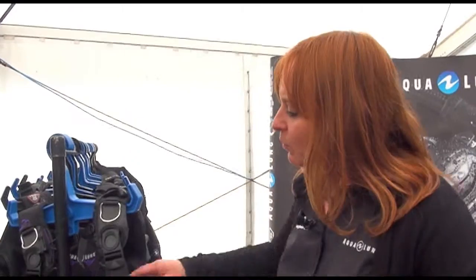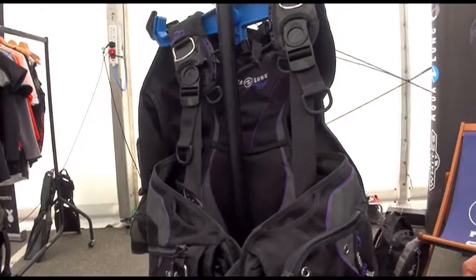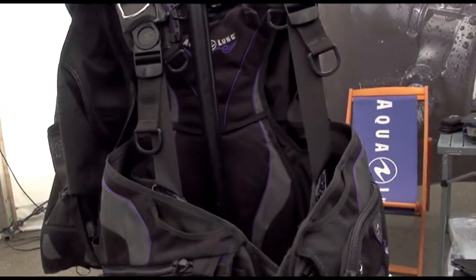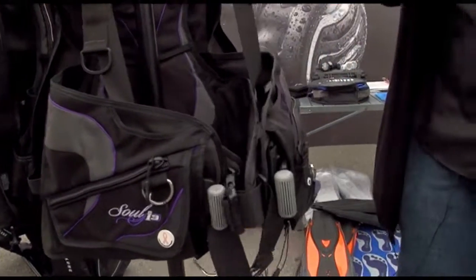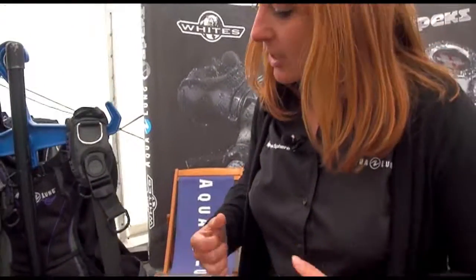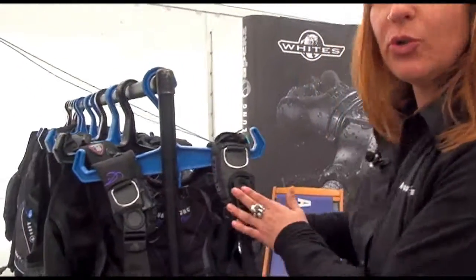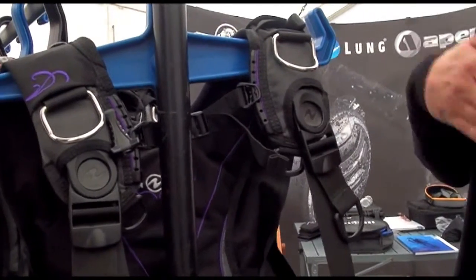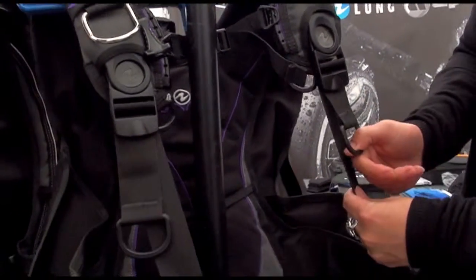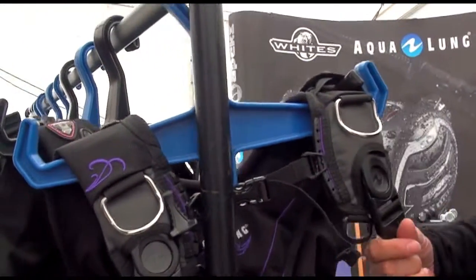We don't really want anything obstructing our way. All of these jackets have particularly nice soft back plates — that's the first thing. They also wrap really nicely around the body. Our BCDs have these cardanic joints here so that they go across the chest rather than in areas where you don't want to feel uncomfortable.